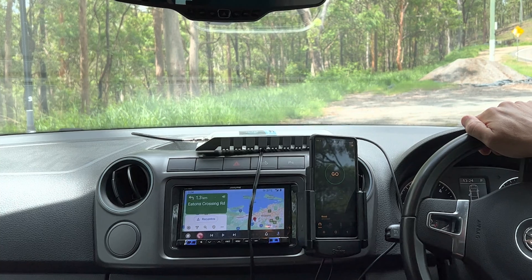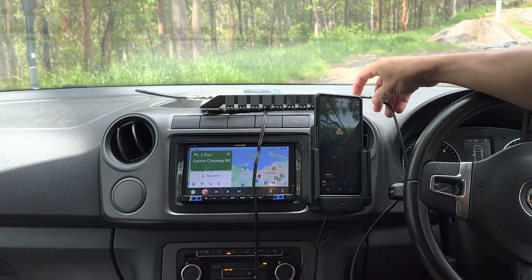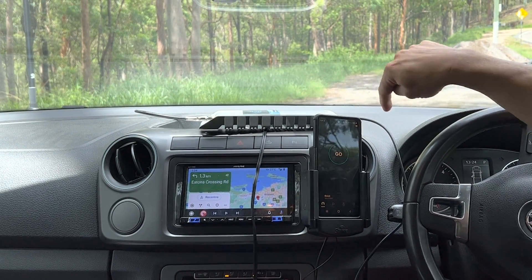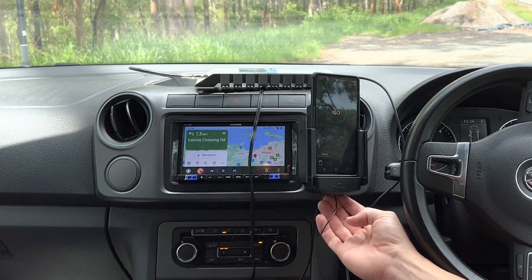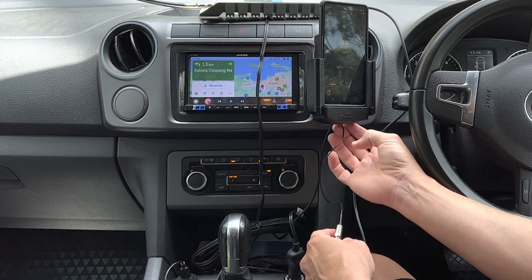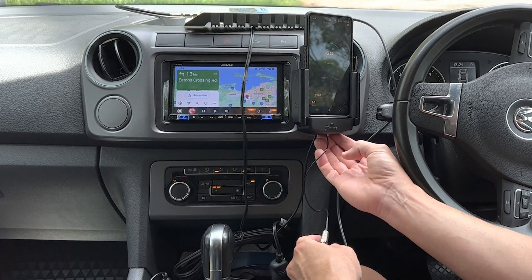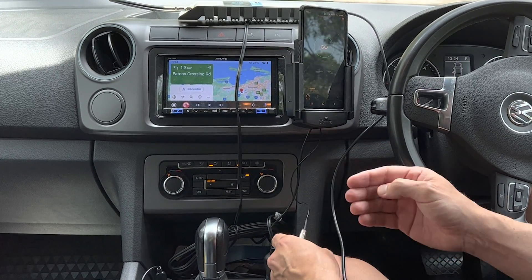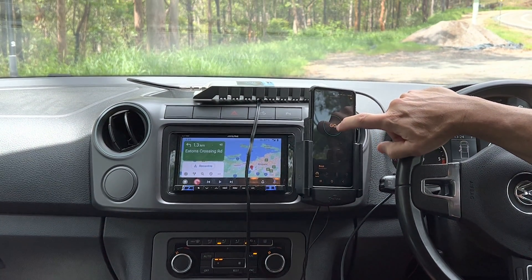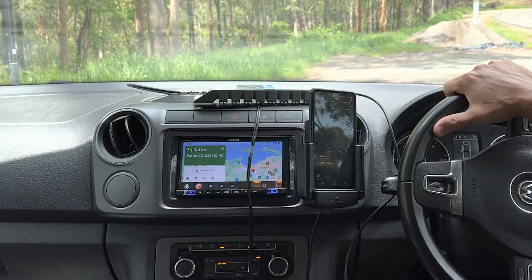Here we are for our second video demonstrating the CellFi Go product connected straight into a Strike Alpha cradle. What we've got here is a cable that comes in our packs when you buy this from Strike on our website. It's running straight out of the CellFi booster and into the back of our cradle, which has an internal passive antenna. Each of these antennas inside Strike cradles are positioned specifically for a device — the position for an iPhone is different from a Samsung S22, for example. So we're out in the bush and I'm going to do a second speed test to show you the improvement you can get when you go straight into a Strike Alpha cradle.